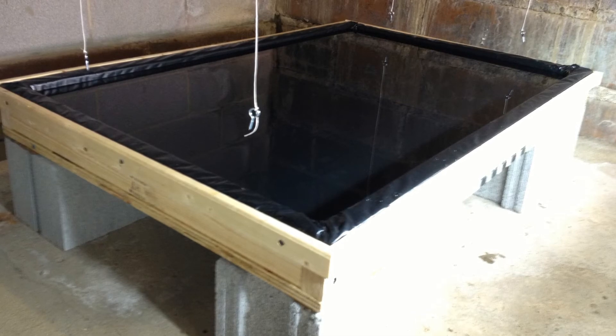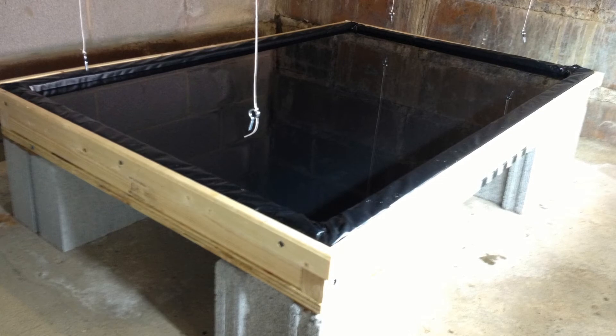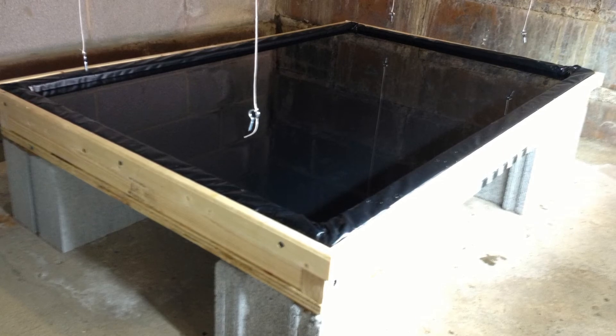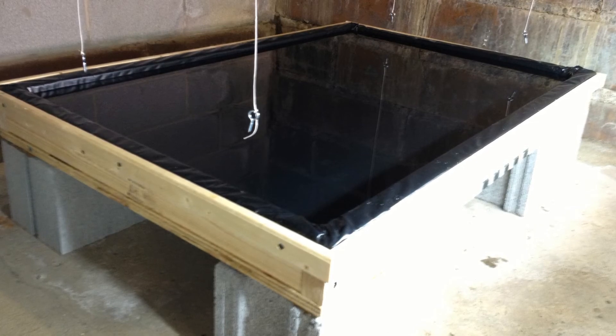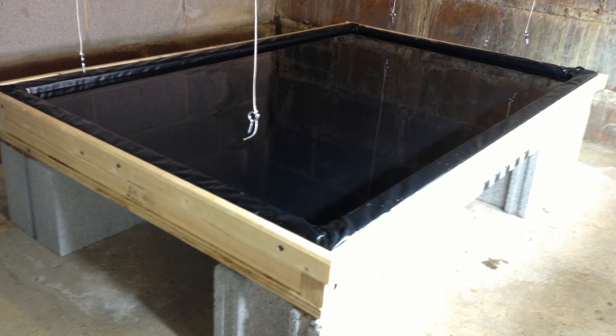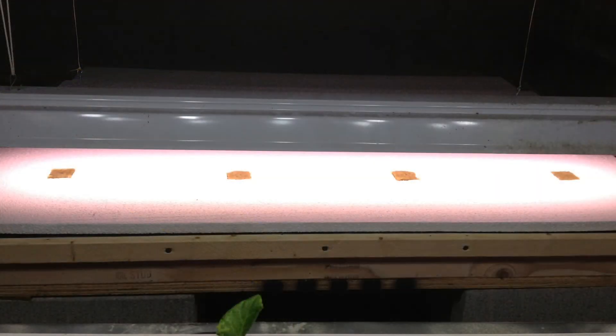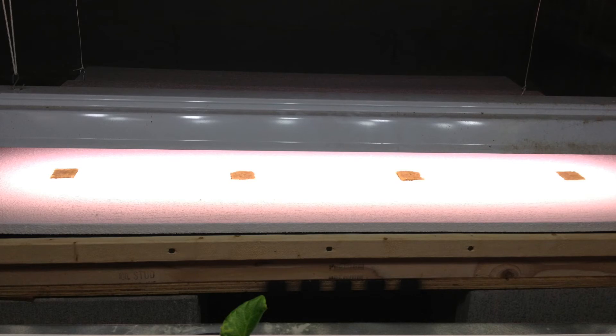Then I put in some plastic sheeting and filled that up. When you fill it up, you want to do it a little bit at a time and smooth out the bubbles and wrinkles on the bottom. Work it into the corners. Then I put some 1x2 stripping around the outside to hold the liner in place. I placed some half-inch styrofoam on top of that and cut holes in it for the rock wool cubes to fit into. I put a couple of seeds in each one and we're going to be following this during the next few weeks.